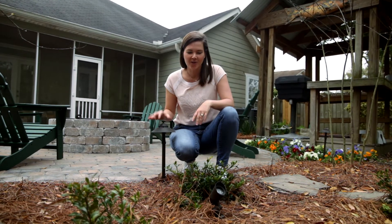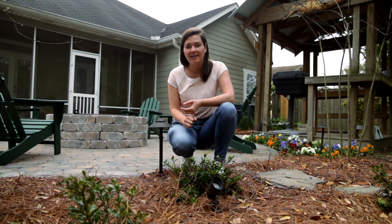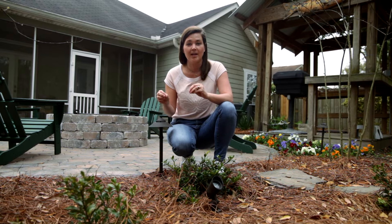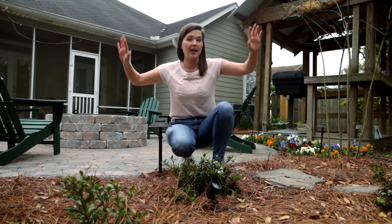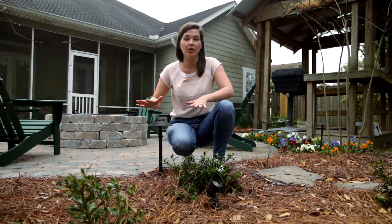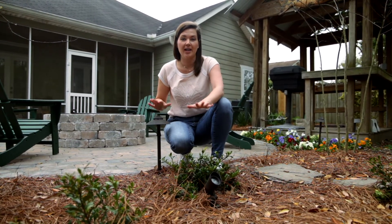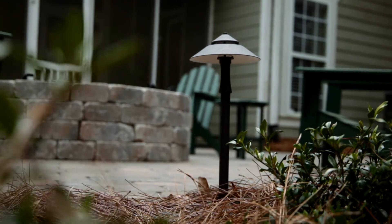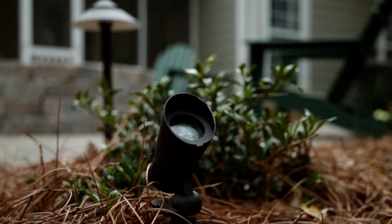Here we've got what people call mushroom lights, also called garden lights or path lights — there are a lot of different names, which I know can get confusing when you're shopping. We're going to do a basic talk about landscape lighting, not about houses, just in your landscape. We're going to talk about two different types sitting right here: path lights and up lights, and how they work in your landscape.